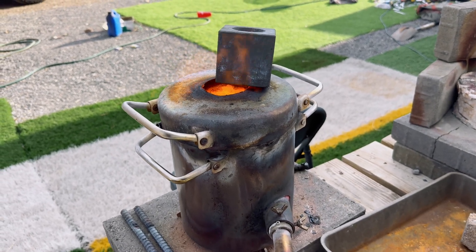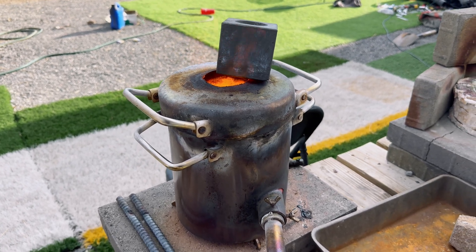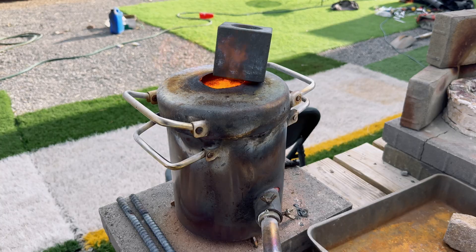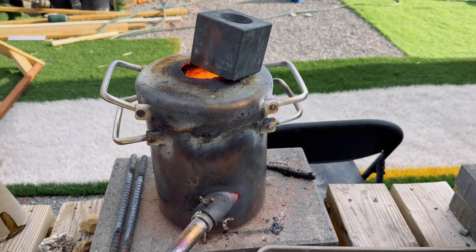We are going to use our small cone mold, and I have it heating on our furnace because the last time I used this cone mold, the cone cooled down too quickly and it popped out of the cone mold.